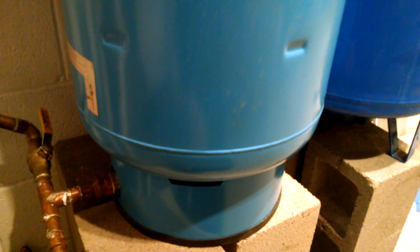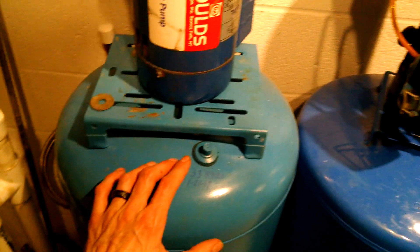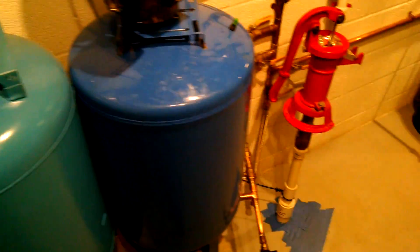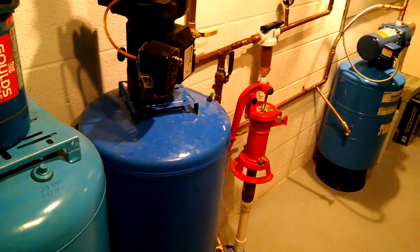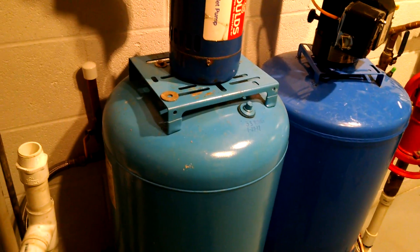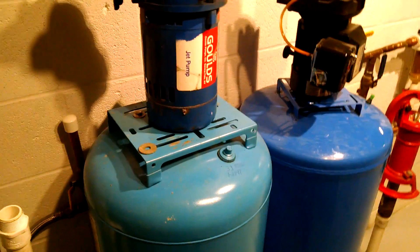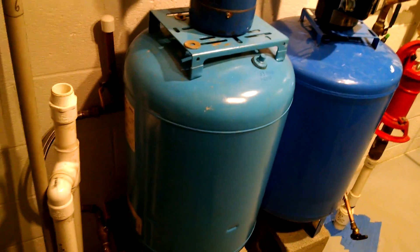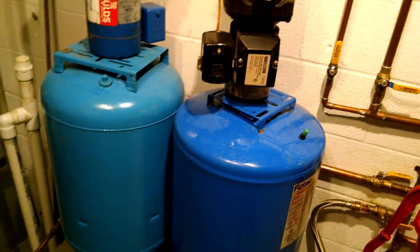When hooking up your tank, you want to make sure the air pre-charge pressure is a couple of pounds below the minimum setting of your pump. In this case, I have my tank at 33 PSI and my pump kicks on at 39 PSI. The idea is that if your pre-charge is higher than your pump's minimum setting, you're going to collapse the bladder every single time. You'll get a sudden drop in water pressure, the pump kicks on, the bladder collapses and then re-inflates — and that kicks up debris into your system, resulting in murky water.